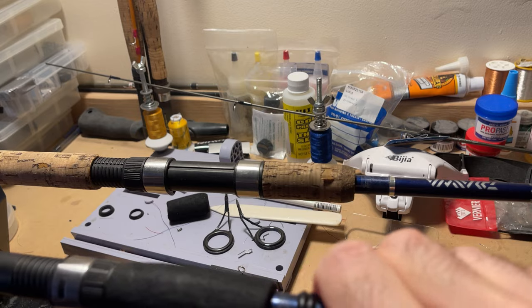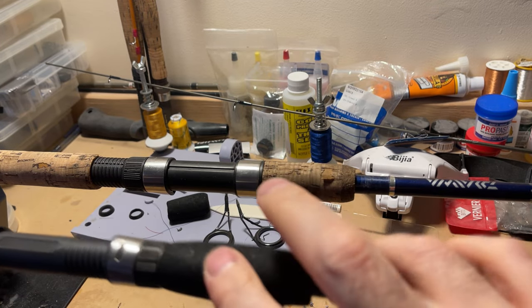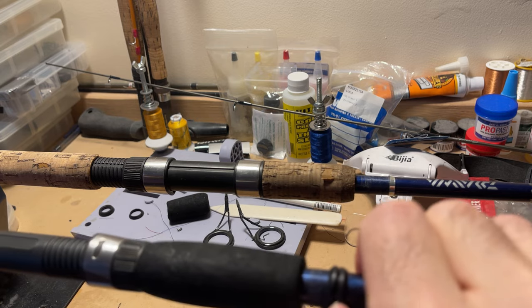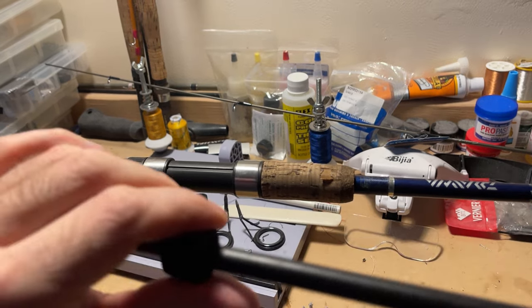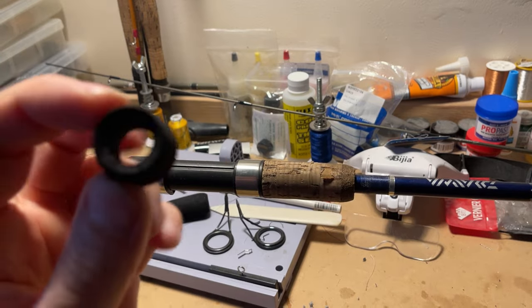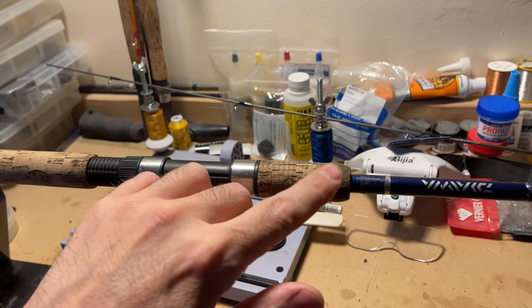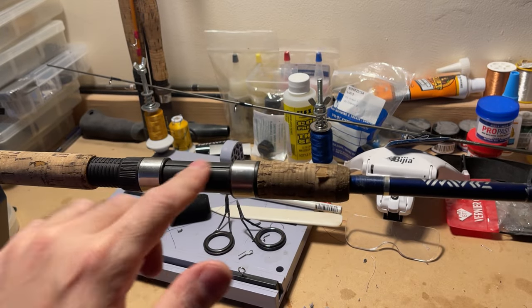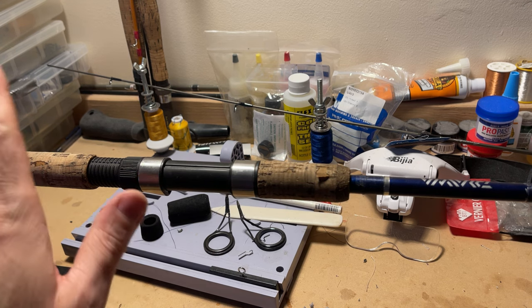This part I'm not so sure about — this is probably a goner. Once I get this off I can get the winding checks off of here. On the other rod, this one didn't budge at all. The cork is falling apart, so that's going to have to be completely Dremel'd off. This is all going to be trash.